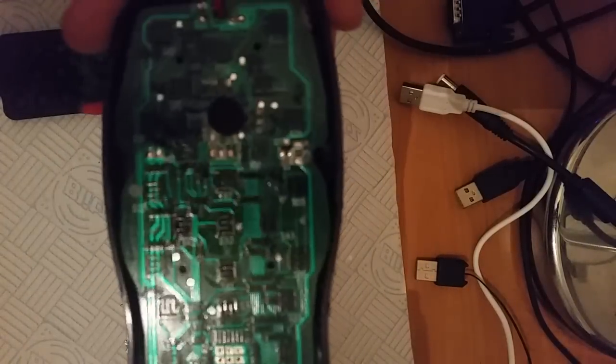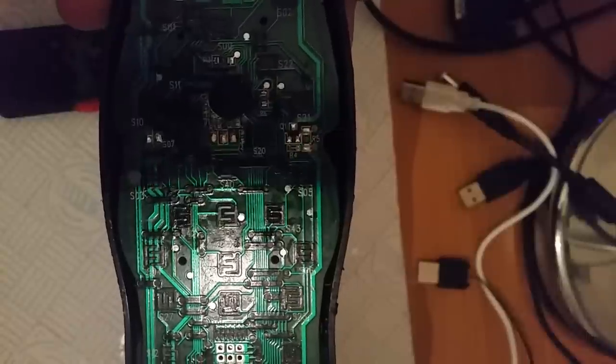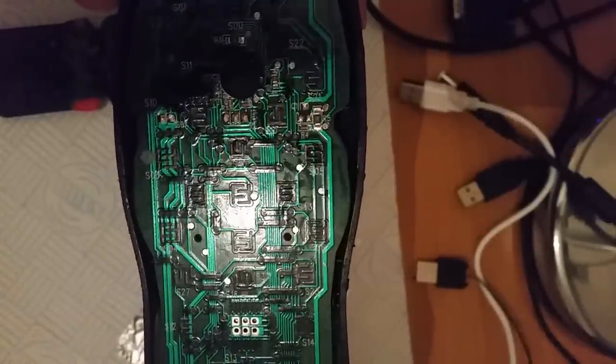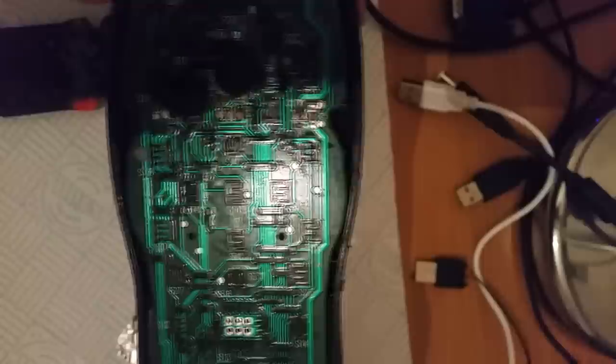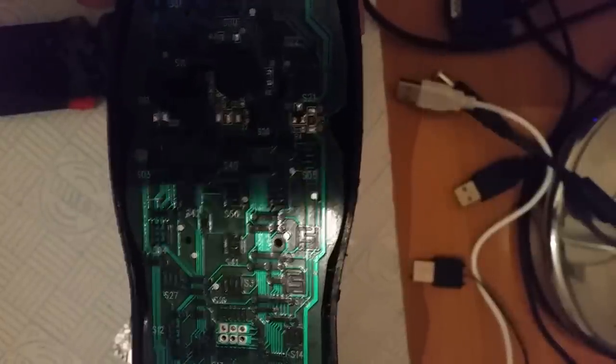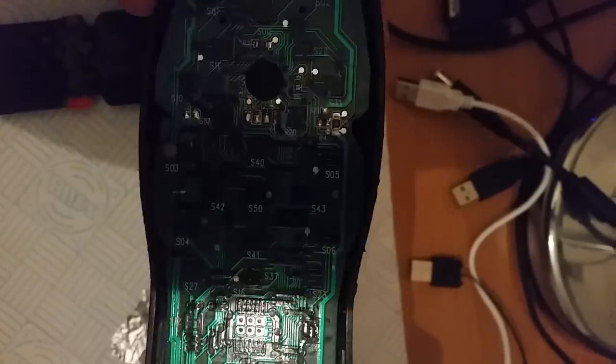What is the bit of tin foil going to do? Well, if you look at this circuit, you can see that there are actually two contact points. The back of your button is coated in a somewhat conductive solution, which when you press the button down connects the two contacts together — and that's how it knows you've pressed the button.